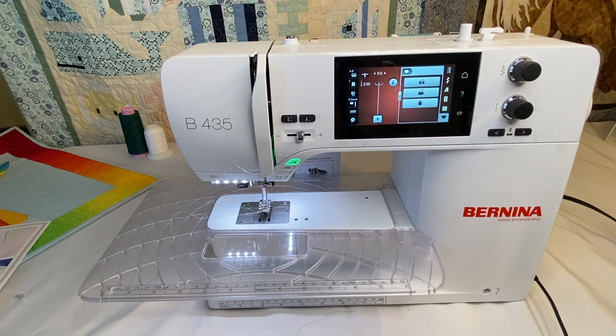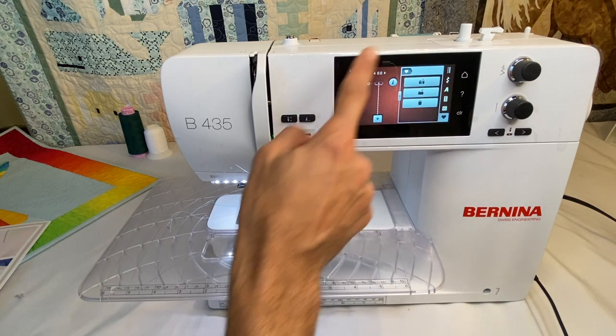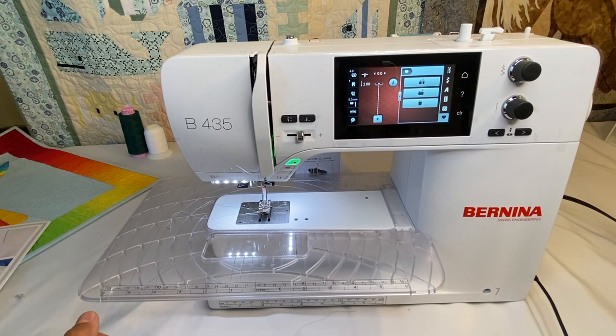That's pretty much the run through of the Bernina 435. There are many other applications and techniques using the different stitches, and we cover those with other machines too. Because even if a video is on a 475, 535, or other 5.5 millimeter stitch width machines, the user interface is the same across all Bernina machines — making it much easier to learn. There are a few exceptions with more advanced machines, especially the 9 millimeter machines like the 790, which have different operation and larger screens.